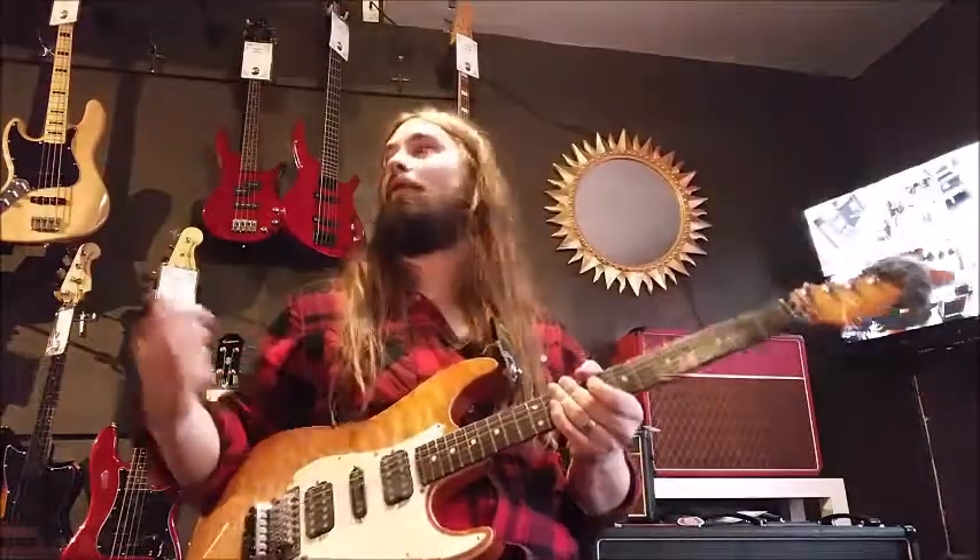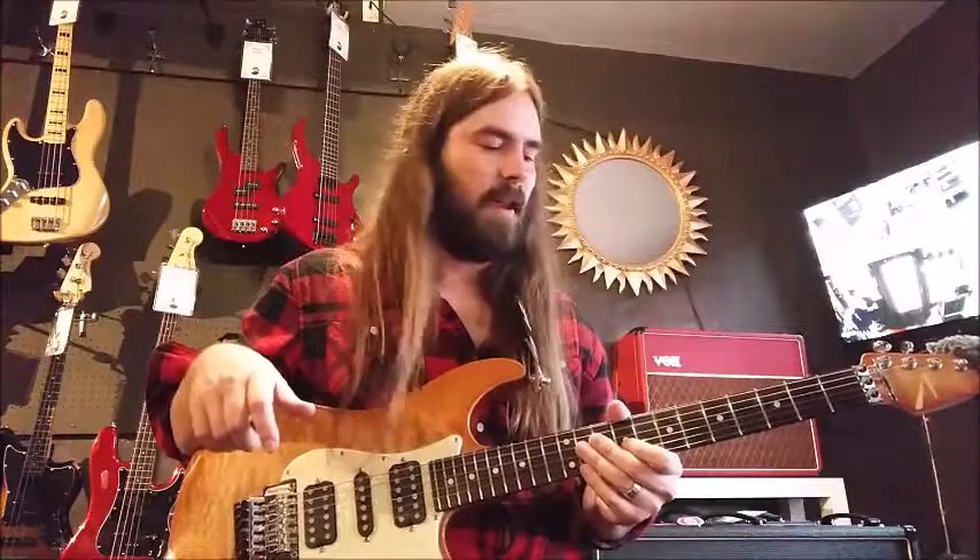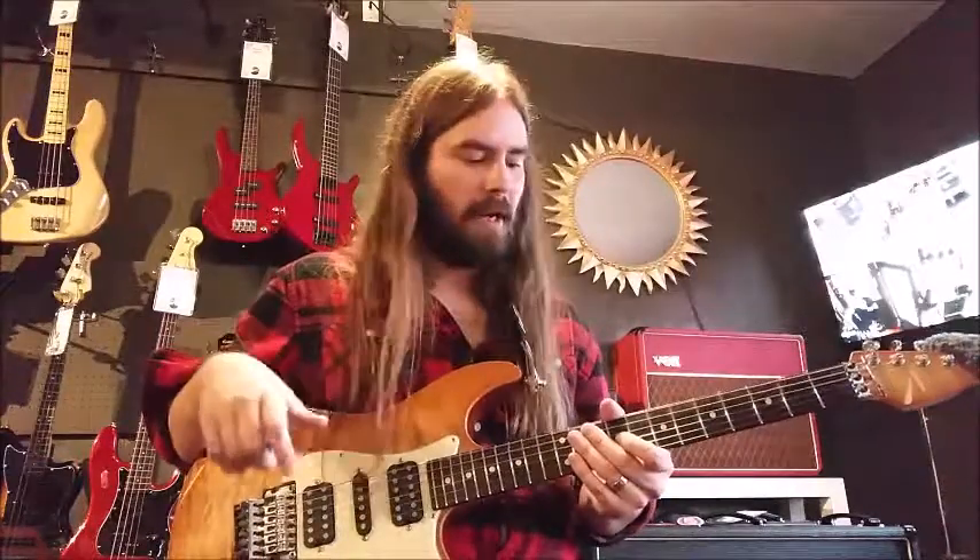I give lessons here at the Guitar Spot, so make sure to come check out the shop. Beautiful guitar shop here — lots of cool things: banjos, guitars, mandolins, everything you can think of. Lots of good instruments, lots of high-end stuff, so make sure to come check it out.